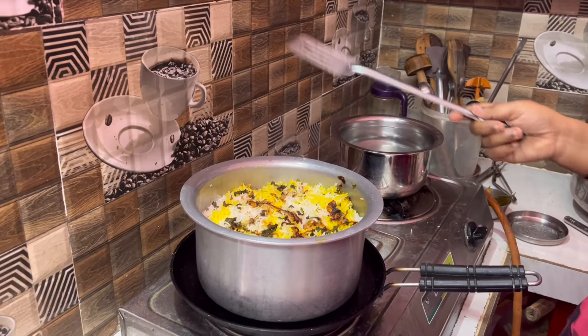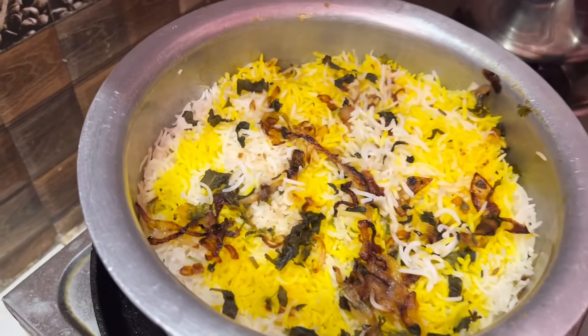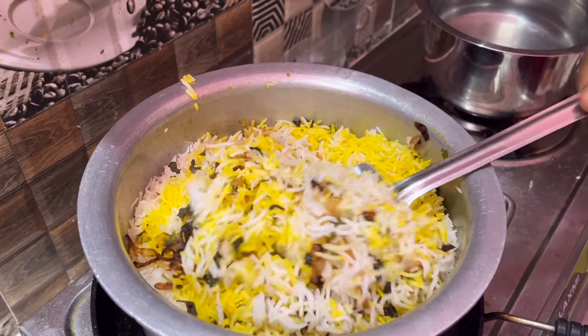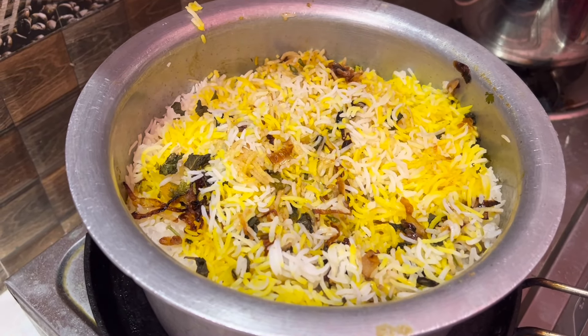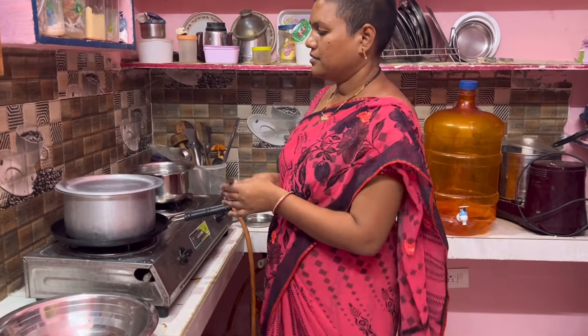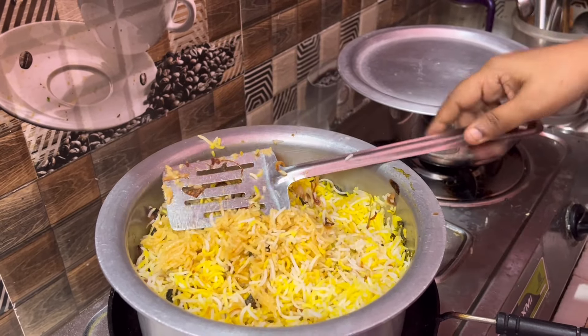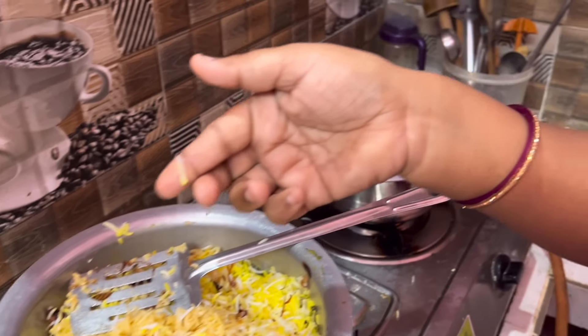And then we add the rice to the water. We add the rice and cook for 15 to 20 minutes. And then we are done with the rice. I would like to plate the rice. Once we do it, the rice will be cooked.